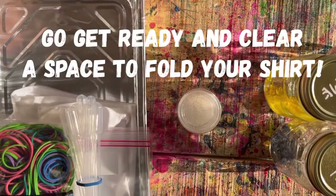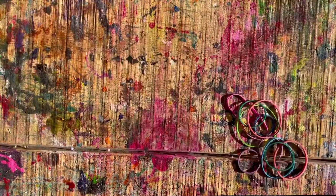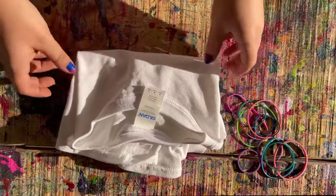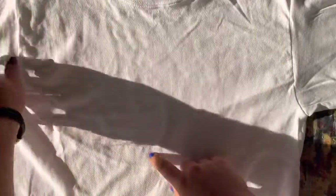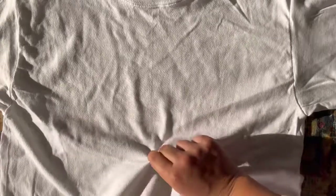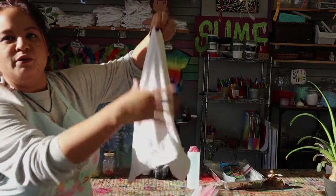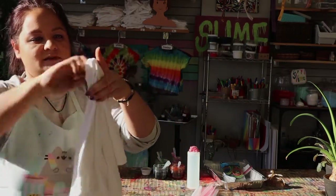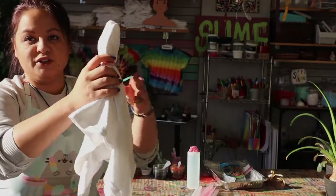Before we begin the dyeing process we just need some elastics and our shirt, and I'm going to show you three different ways to fold your shirt to make a cool tie-dye design. The first is really easy — it's called the bullseye method. You lay your shirt out flat, find a point in the middle, pinch it, and just pull it up like this, making a long snake shape. Then you get your elastics and you tie it around — just wrap it around three times. If you're struggling, find someone to help you out.